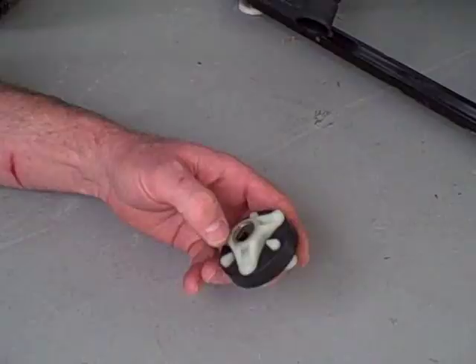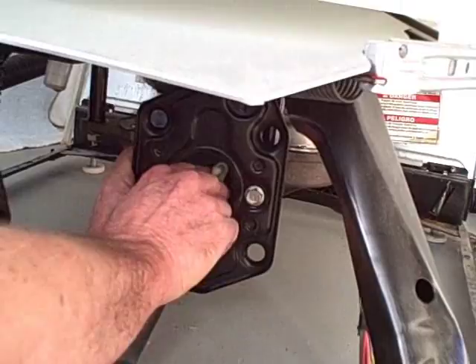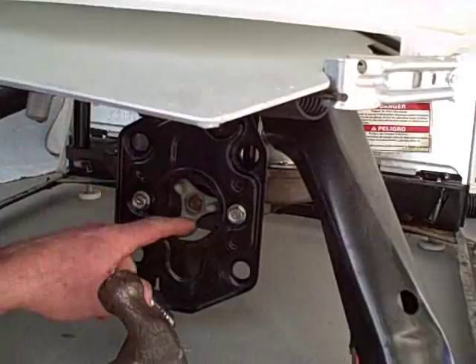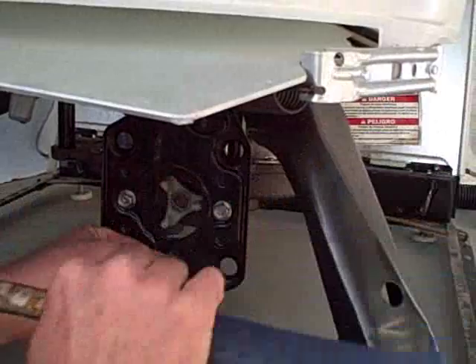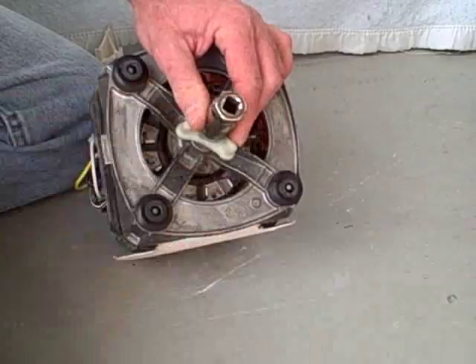Then remove the coupler. To install the coupler, separate the couplers into the three components. Place one of them on the spline of the transmission, turn until it lines up. Grab a spark plug socket and your hammer and tap into position. We'd like to see the spline even with the coupler. Next, do the same procedure on the motor — take your coupler, line it up on the spline of the motor, grab your spark plug socket and tap into position.